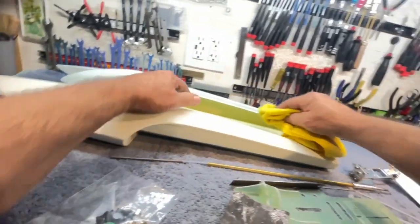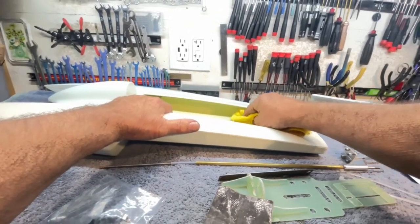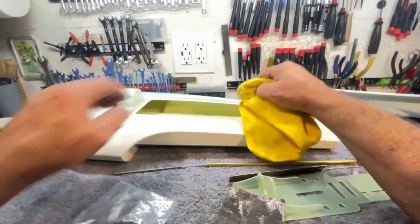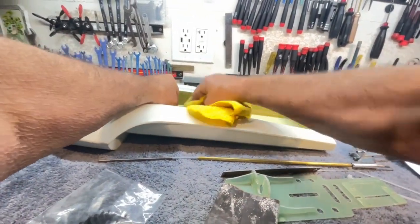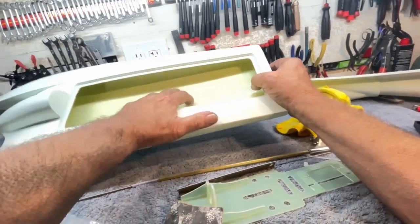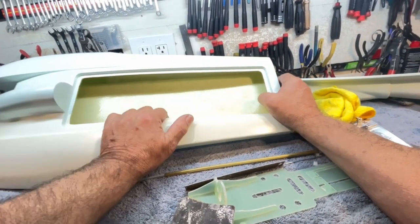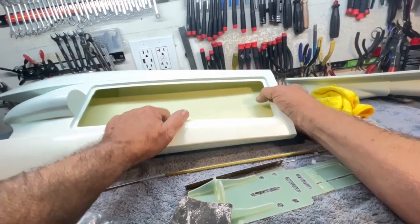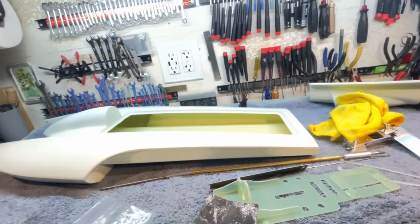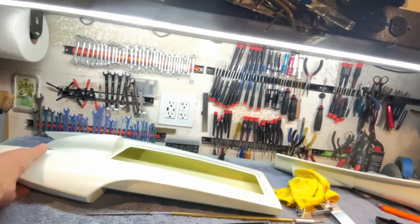As you're laying this stuff up, it'll help you because sometimes the cloth will move and you can kind of use it. In fact, I do it as I'm wetting out the cloth — I'll go in with a brush and kind of chase it. You only need to keep the fibers from moving. That's the whole point of the epoxy: to keep the fibers from moving relative to one another. You're gluing the fibers together, and once they're glued together, they're not going anywhere.